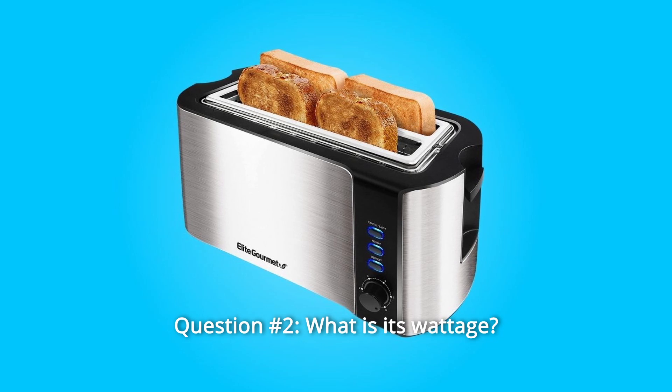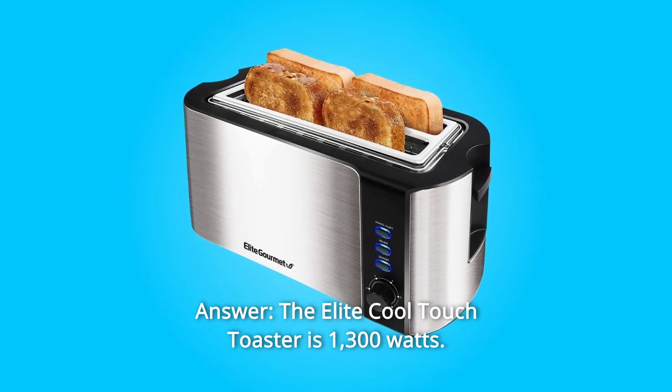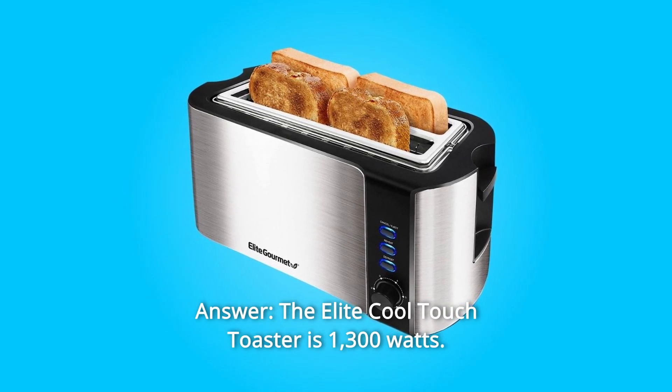Question 2: What is its wattage? Answer: The Elite Cool Touch Toaster is 1300 watts.